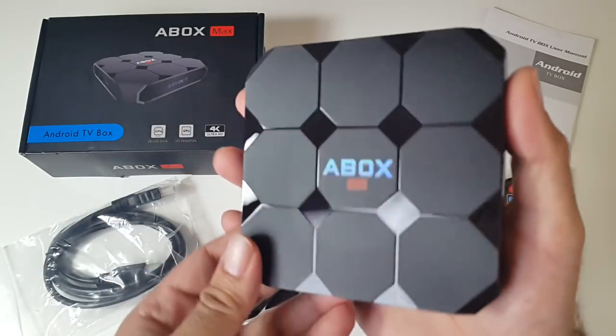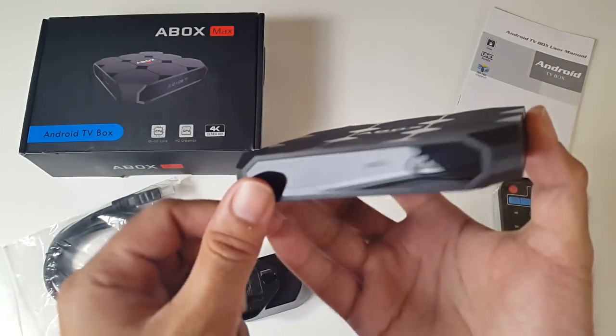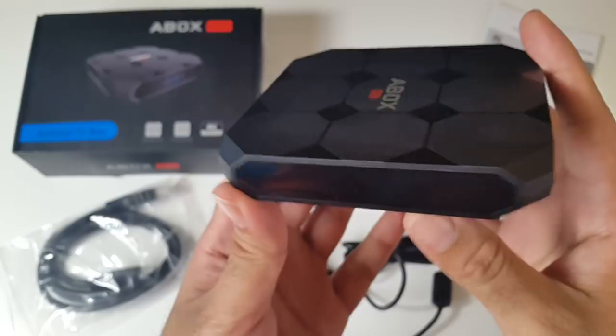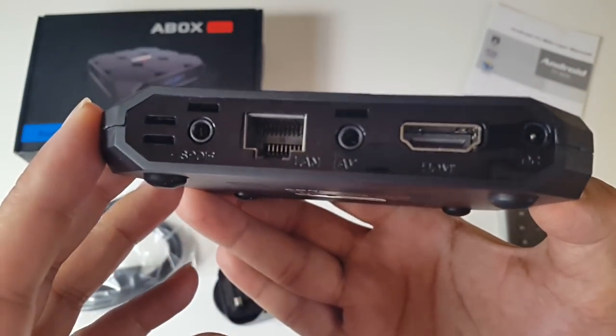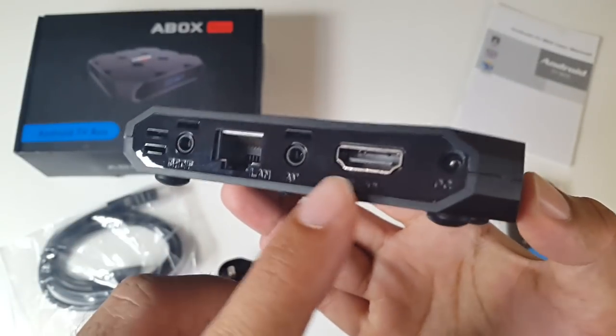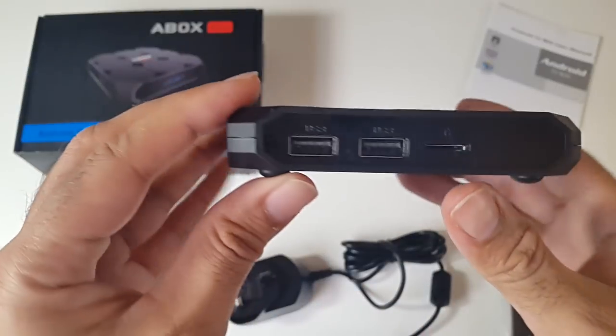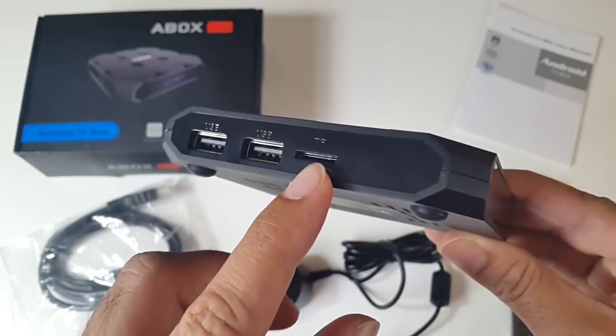Here it is — a very nice looking finish with the A-Box logo in the centre, nothing at the front, nothing on the side. On the back we have what it says is SPDIF but looks more like a 3.5mm audio jack, a network LAN, an AV port, HDMI and your power socket. You've also got two USB ports on the side with a micro SD card slot.